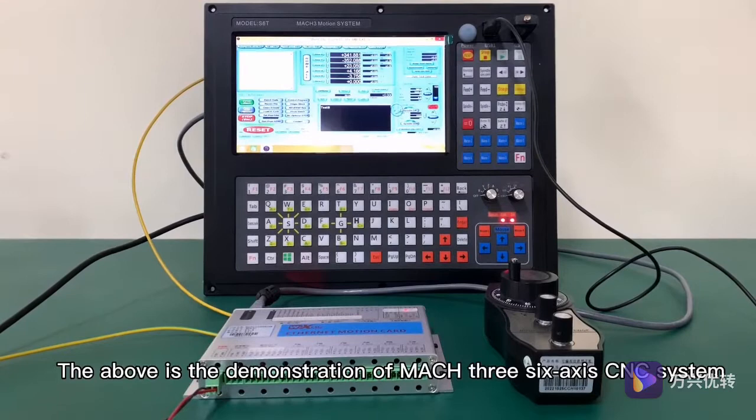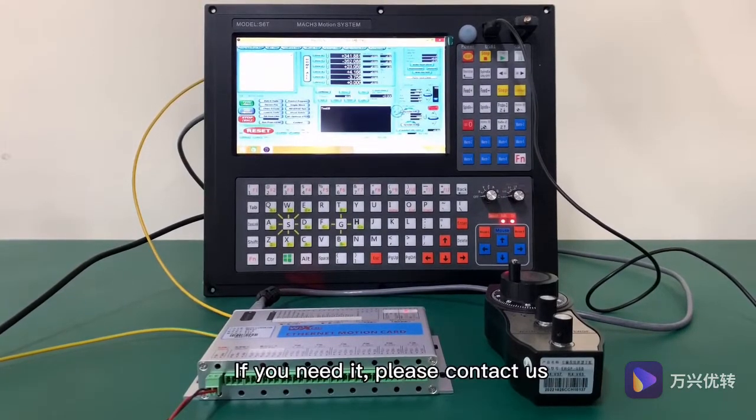The above is the demonstration of the Mach3 6-axis CNC system. If you need it, please contact us.